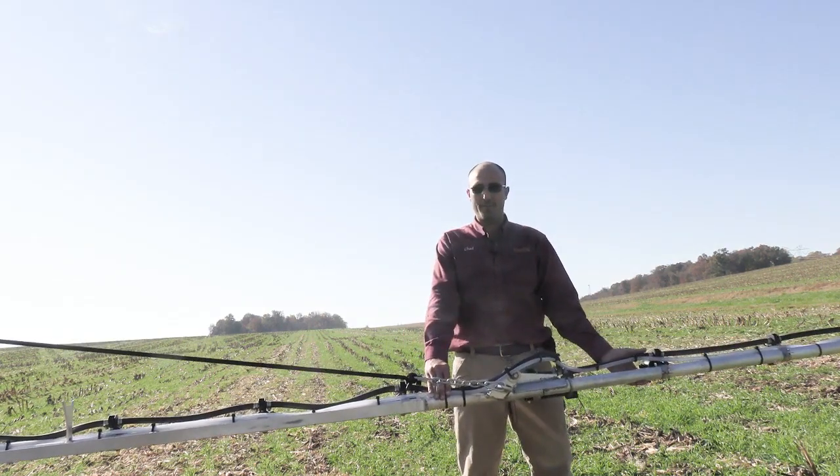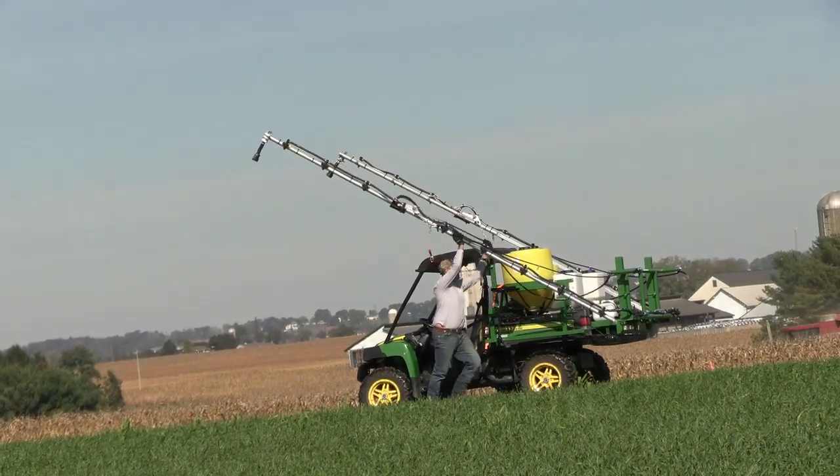These lightweight aluminum booms make it really easy to fold and unfold the rack.